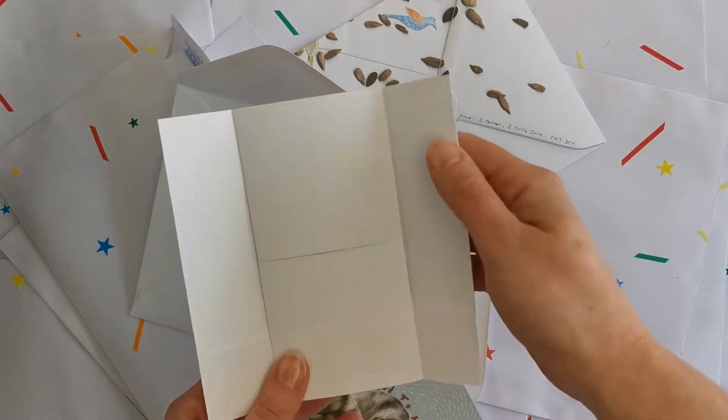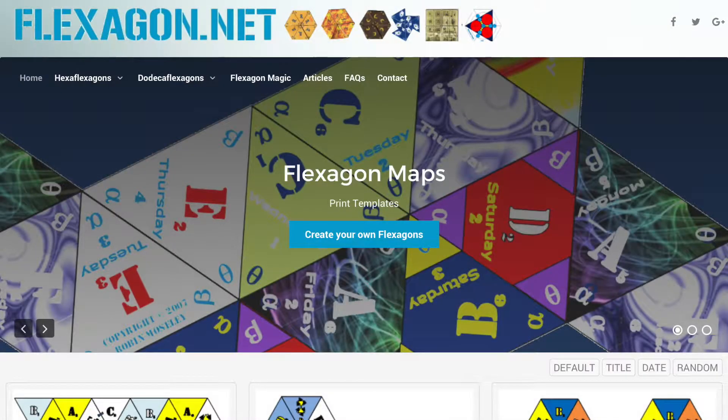If you get the bug and want to make more, there are lots more examples on the internet. Take a look at flexagon.net, as this site shows lots of different shapes for you to make.